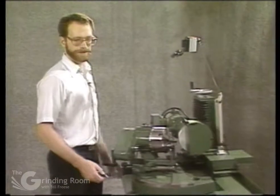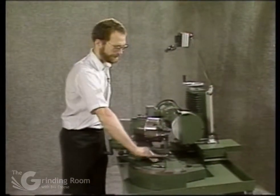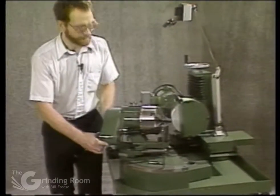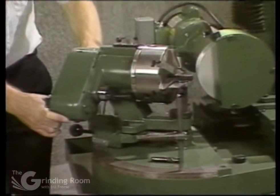I just want to go over the basic drill grinding right now. First of all, you set the work head to the angle that you want to grind. By loosening the lever here, you can swing the head to whatever angle you want to set. In this case, I'm going to set it at 118 degrees.